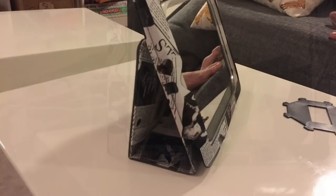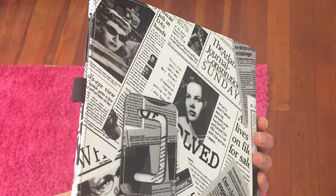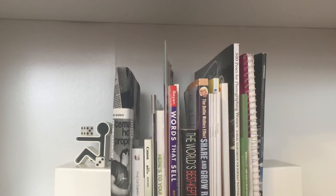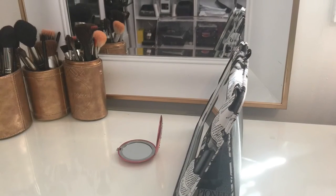Depending on whether you're traveling on a plane or in a small dorm room where you don't have a lot of counter space, it's just fantastic. You can slide it into your backpack or your purse, stick it on your shelf, and it doesn't take up any extra room.